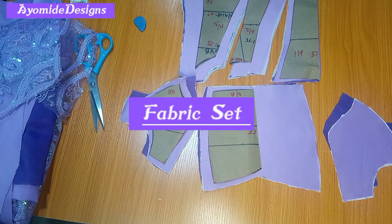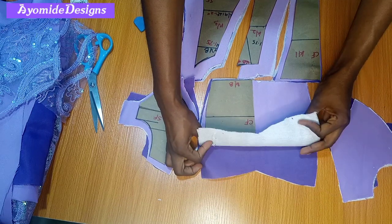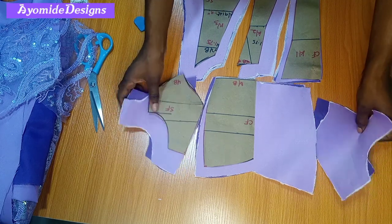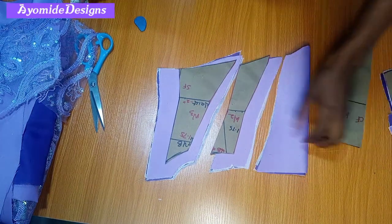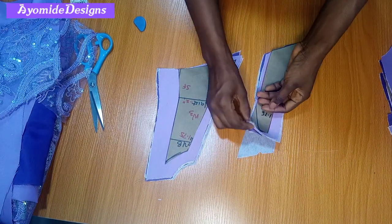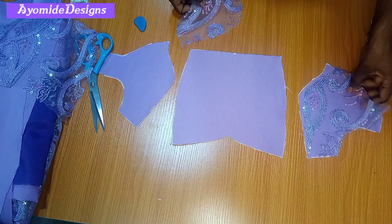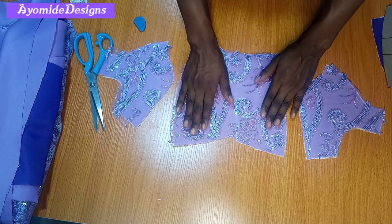Kicking off from where the previous tutorial ended, I'm going through my fabric pieces that I've cut out. I have my center front cut on the doll face bridal satin and also on the lining, with interfacing ironed on both. I also have my side front on the doll face bridal satin and the lining, with interfacing on both — that's for the bust area. For the waist area I have waist one, waist two, and waist three, all cut on the doll face bridal satin and lining. I also cut the bust area pieces on the lace fabric — I'm only using lace for the bust area, not the waist.